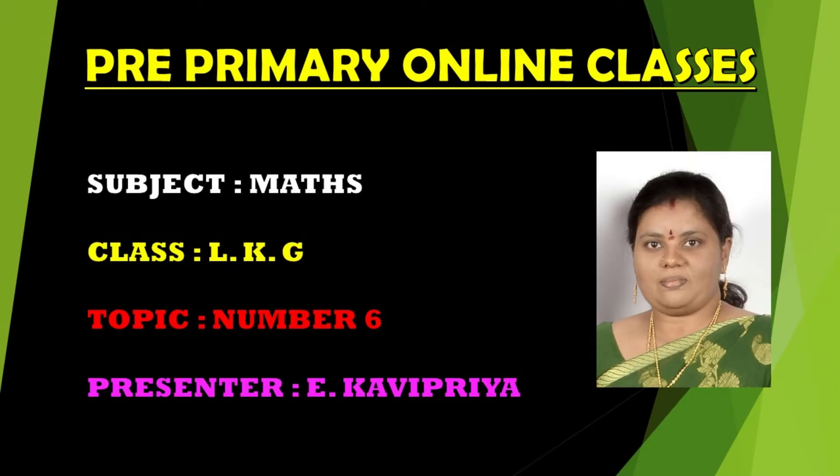Hello my dear tiny tots! Hope you all are doing good and safe at home. Welcome back to our Max class. Before starting the class, dear parents, I highly appreciate your support in bringing up your child in their studies by making them attend the online classes, watch their videos, and helping them complete their classwork and homework. We are very happy to say that all the children performed well in the assessment. Thank you parents, and also children!